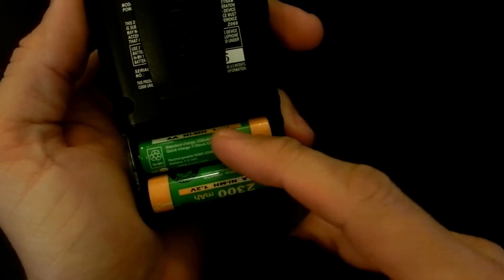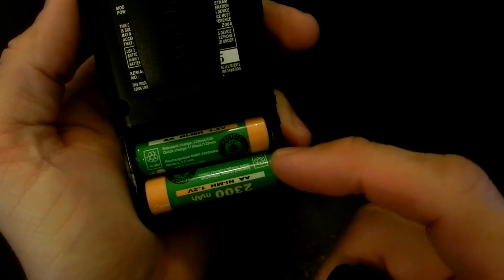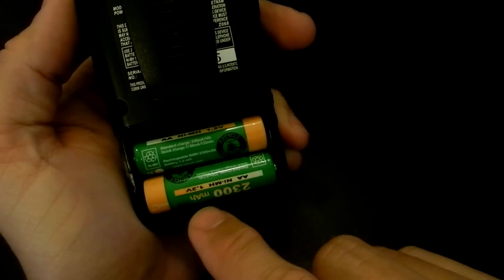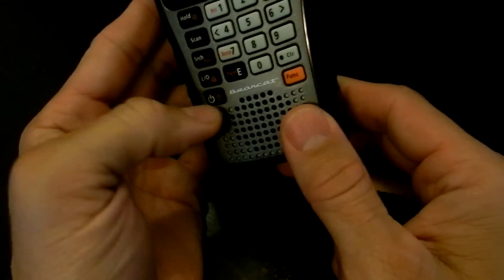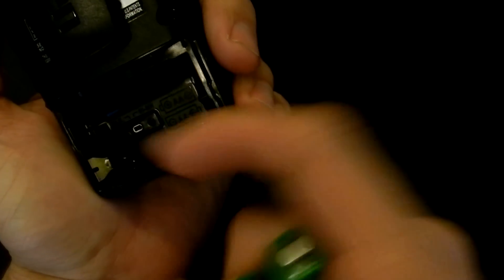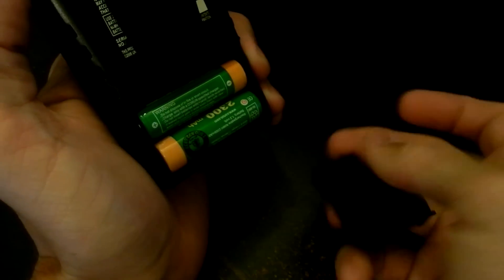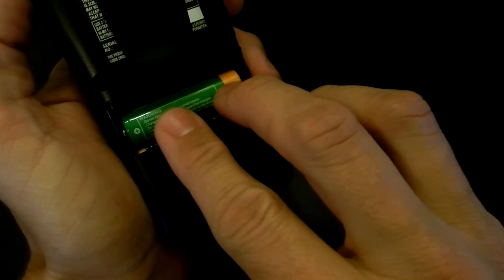The battery compartment holds two AA alkalines or NiMH rechargeables. It comes with two 2300 mAh batteries. There's a switch inside the battery compartment — you switch it to the right for NiMH, to the left for alkaline. This turns the ability to charge on and off. So if you plug it in with alkalines and push the slider that way, it won't charge — preventing the batteries from exploding.